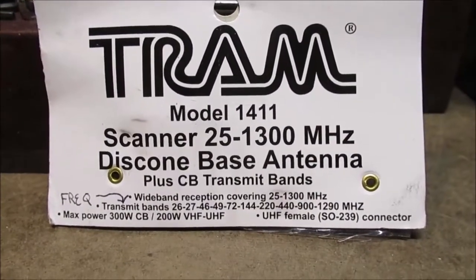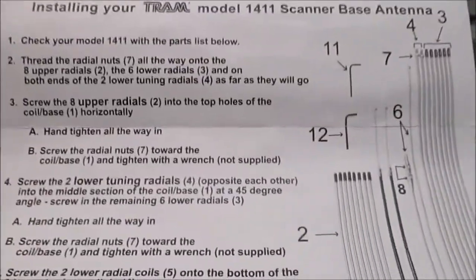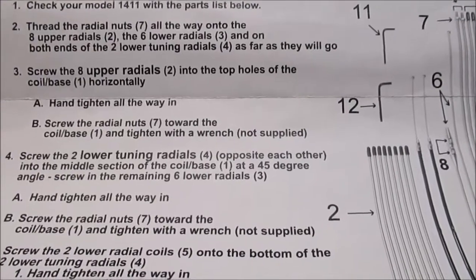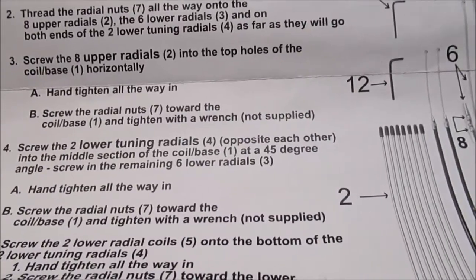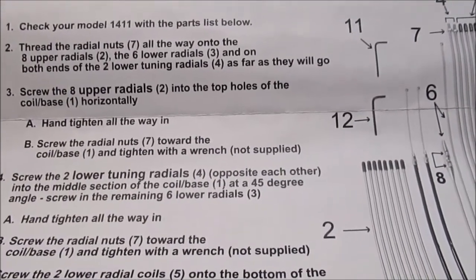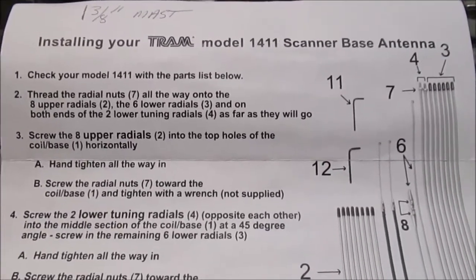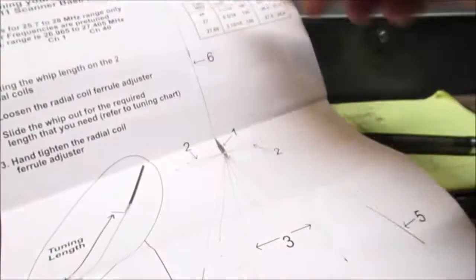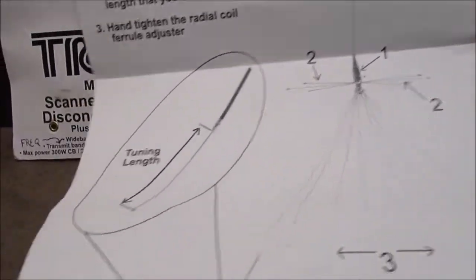Here's your instruction sheet — I'll just glance at it real quick. The only thing I could recommend is just take your time putting them together. I bought this one because it will transmit for 11 meters on the CB. They do make disco antennas that cost twice as much as this one, and you cannot transmit on 11 meters on CB or 10 meters — so that's why I bought this one. Plus it was a lot cheaper, so I was getting a good deal, getting something I could transmit on.